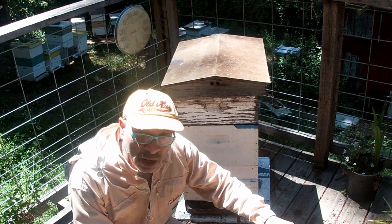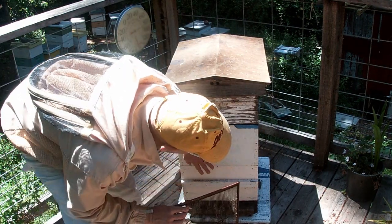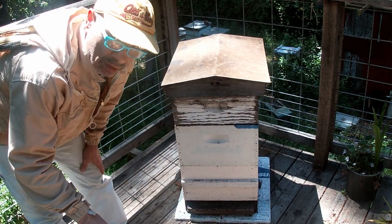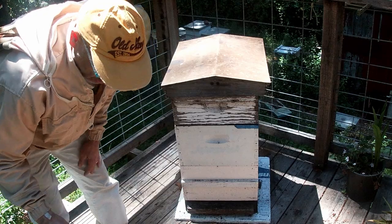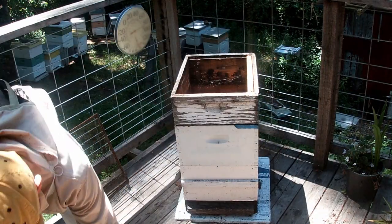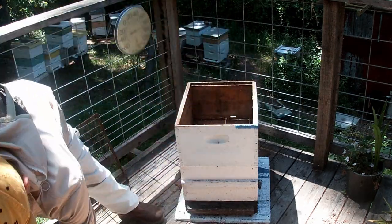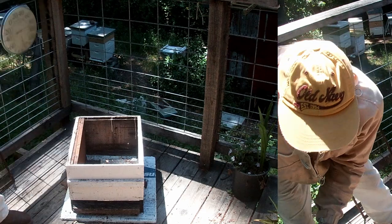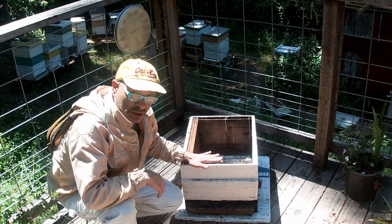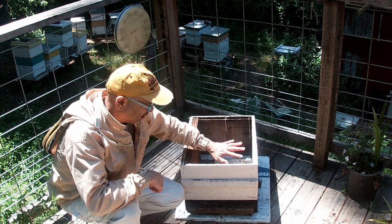First of all, we're going to go ahead and look at this deep — we have two deeps here, you might have one deep and a medium. What you want to do is take your cover off to get ready for the honey flow. You're going to have your frames in here.